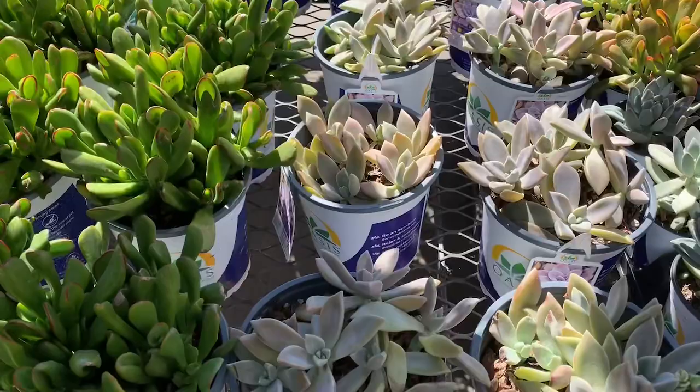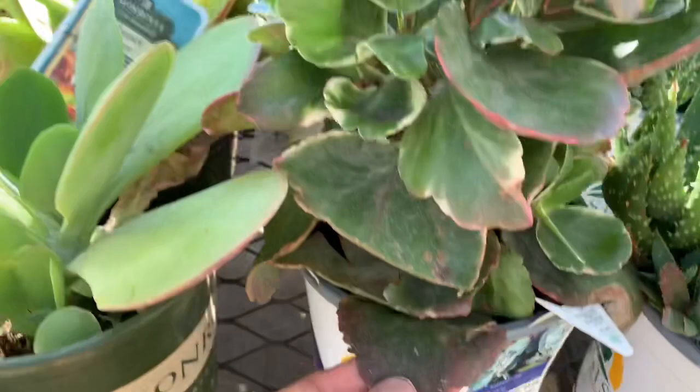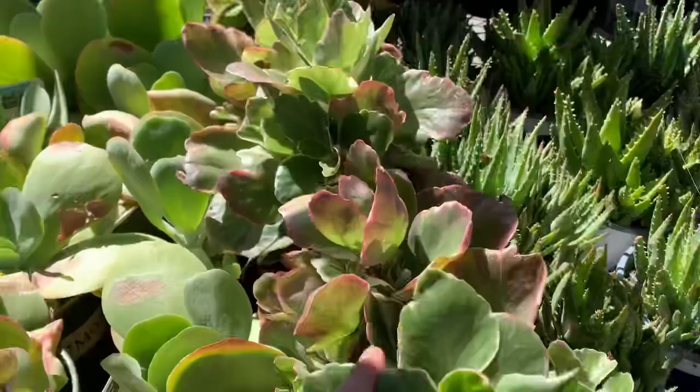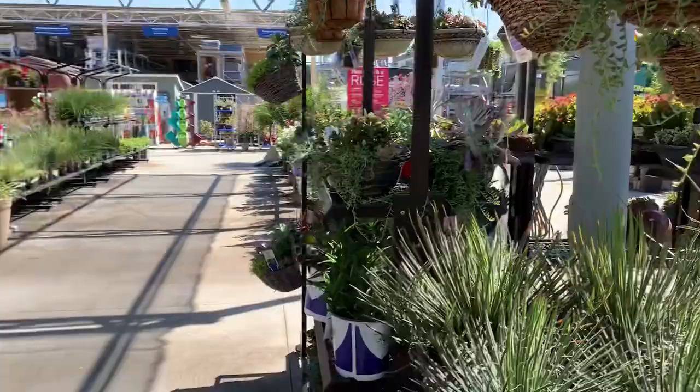Look at this — loving it, guys! I love this one. I'm here with my girls and they're helping me look for some stuff.